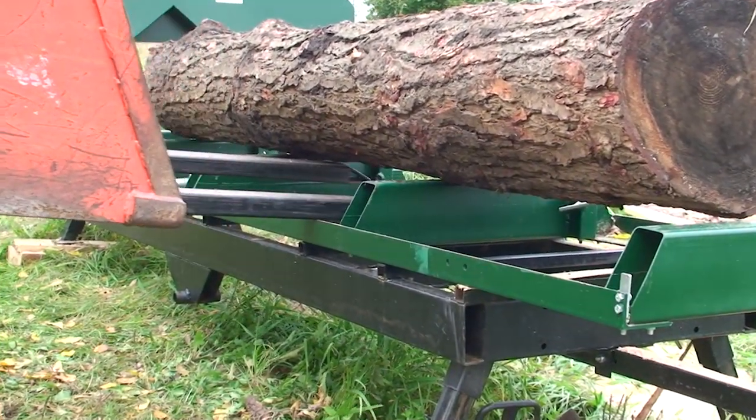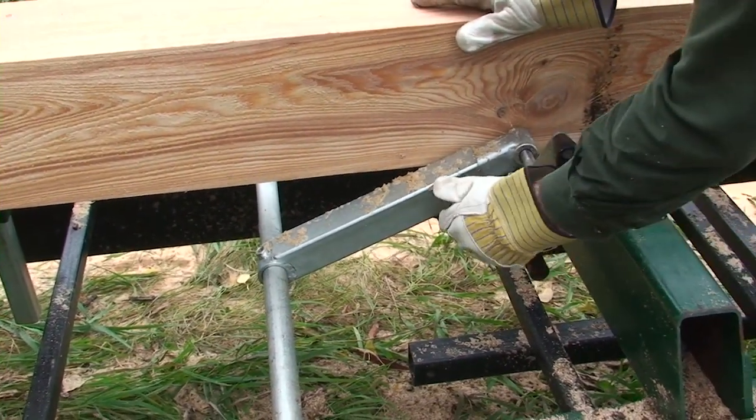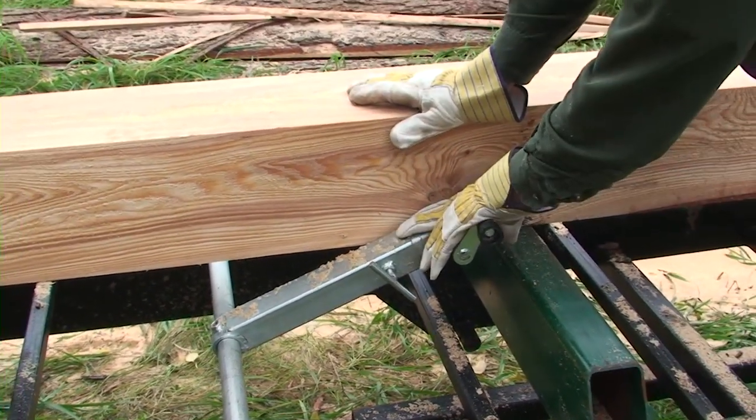The clamping system is a simple screw design. This piece is adjustable in length for larger logs and smaller pieces.